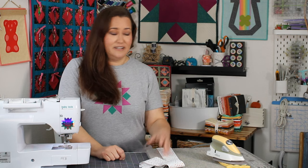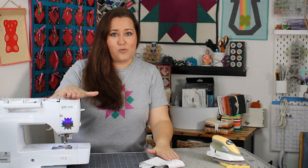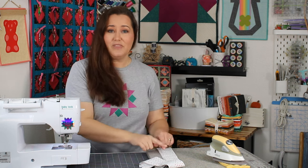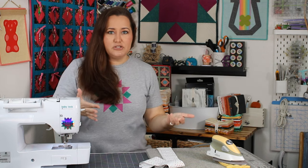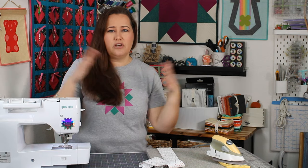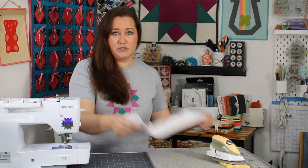I do have a video on binding with a Baby Lock Sashiko machine — she's sitting over on my table because I'm working on a Sashiko quilt right now — but we're just going to do regular machine binding on my Baby Lock Jubilant today. I have my two inch strips and our first step is to take all of these strips and make them into one long strip. You measure around your quilt and give yourself at least 10 inches extra — that's really the minimum. If you have 10 inches extra, you'll be fine.